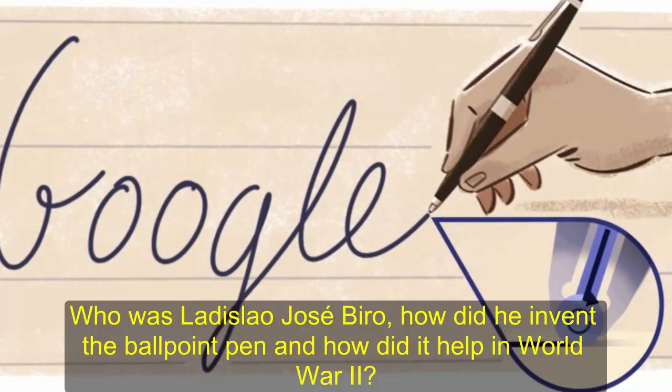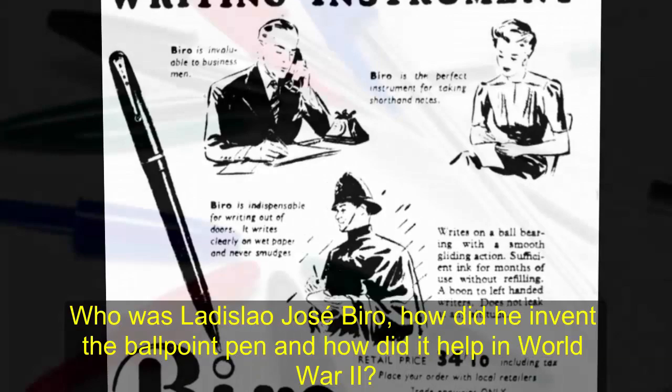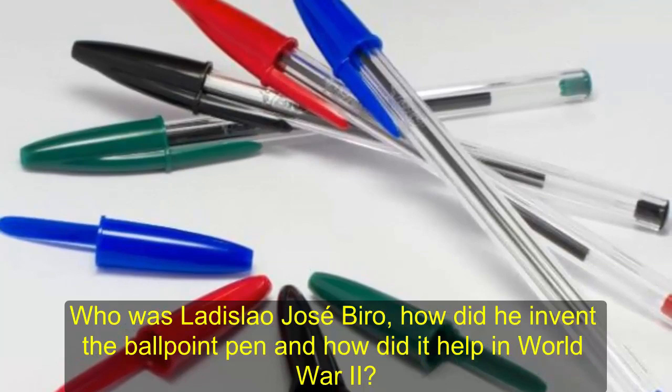The pair gave their name to the invention when they patented it — the Biro — on July 15, 1938. The pen is still called a Biro in countries including the UK, Ireland, Australia and Italy, but in the US it is known as a ballpoint pen.